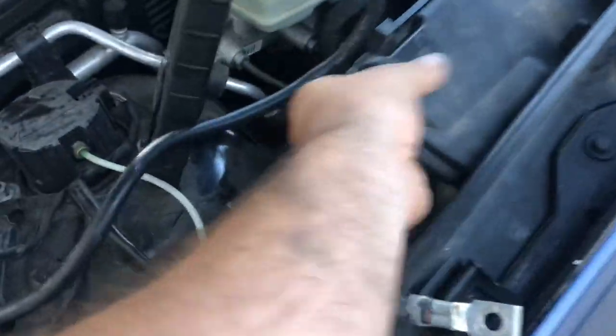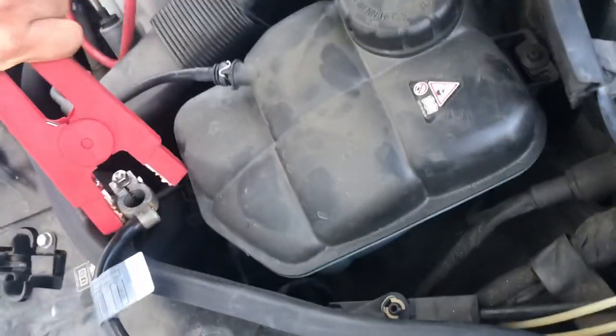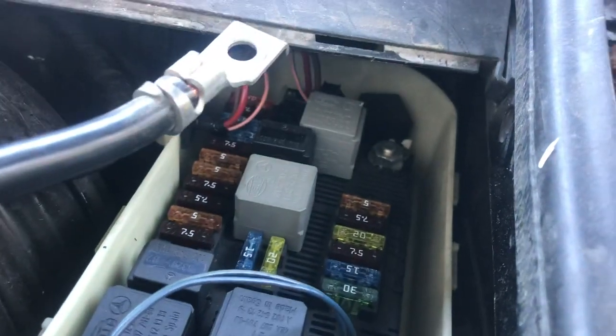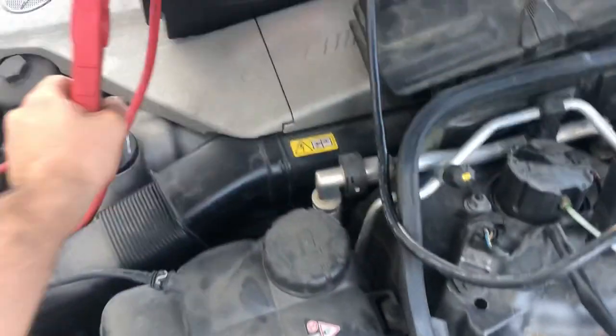I'm going to use this wire as a positive — you can see that bolt right there. Once you do that, no need to use that anymore. That's how you get the trunk to open up.